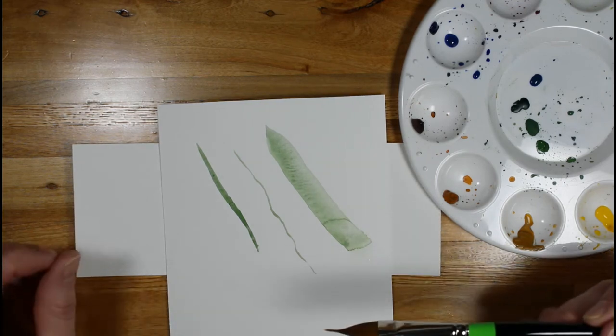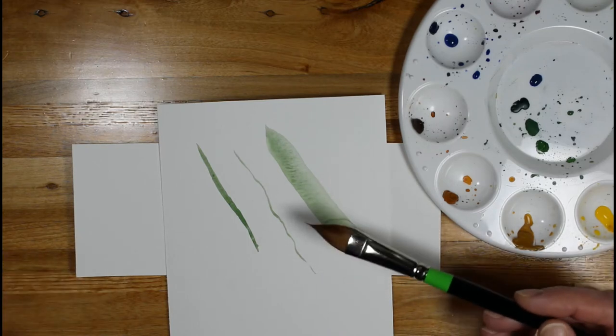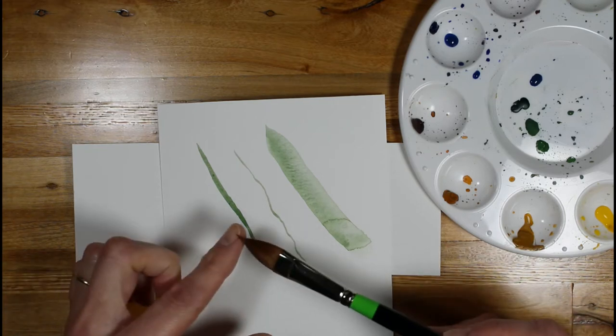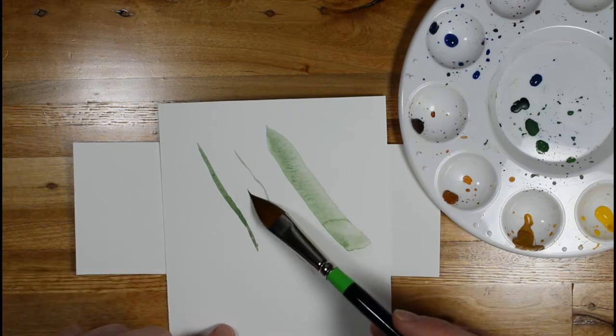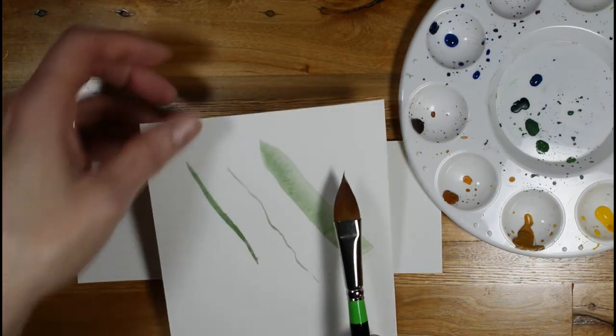Typically when I'm painting, if I'm tired and a little bit shaky, I might not use this because that fine tip is fairly wiggly on me a lot of times. I'll just go to a size zero brush so that I can really control the line. But for other areas, it can be quite helpful.